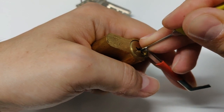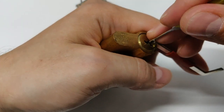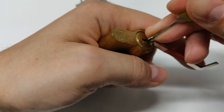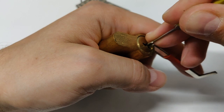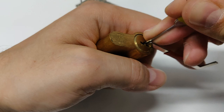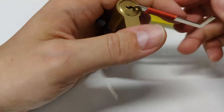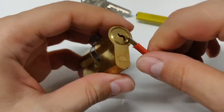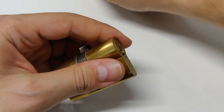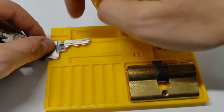Let's check pin 4 — nothing from 3, and again back in false set. Pin 4 has a deeper false set, so probably it's two spools. Let's pick pin number 4. I think it's doable with the 4s diamond. Yeah, and we are open! It's a pretty interesting pick to be honest, and for a 4-pin lock, it's a nice pick.